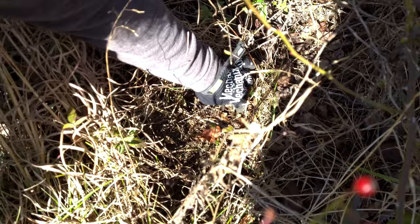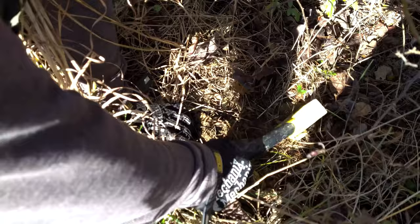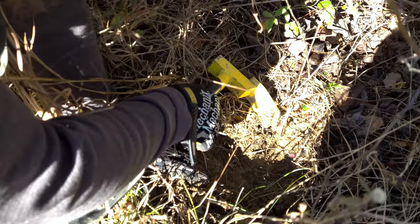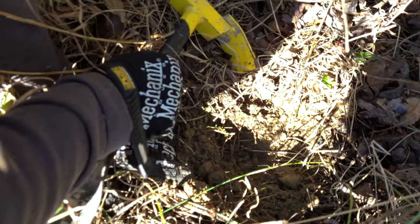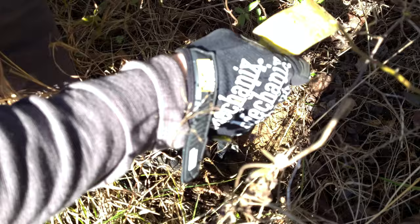We clear the leaves, expose the ground, and free up that soil. We grab that dirt and put it in our sifter. We've got a hole that's only about an inch deep and about as big as my hand. Right in the center I'm going to dig a little deeper so my stake and chain have somewhere to sit.